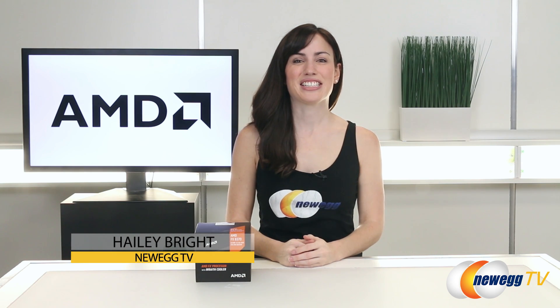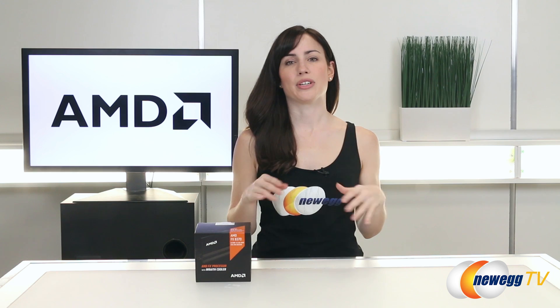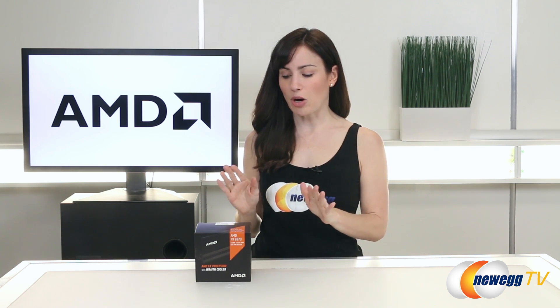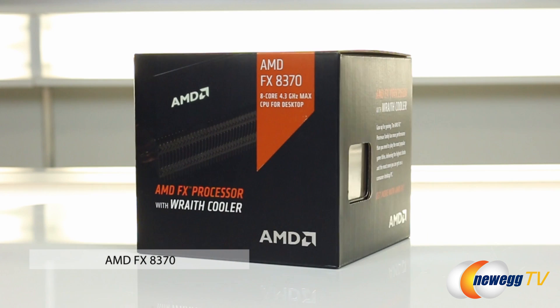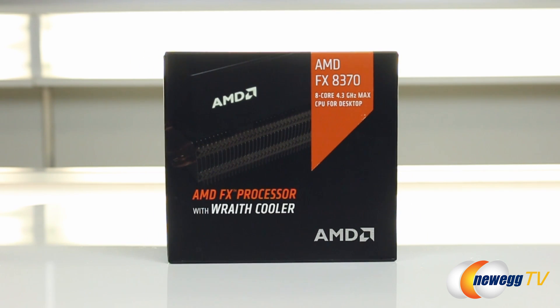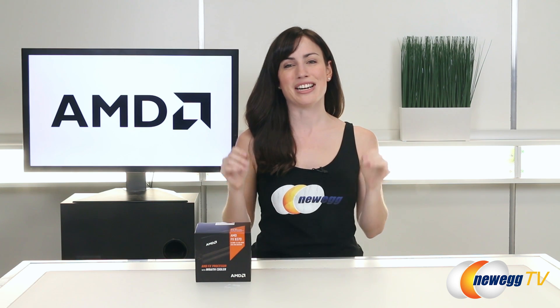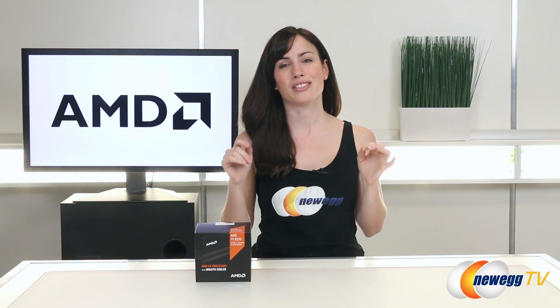Hey, what's up guys, Haley Bright here with Newegg TV. For most of us a stock cooler is only something that we'd hang on to in case we needed the processor's warranty. But today I have this really interesting product — we're looking at the AMD FX 8370 that comes with the brand new Wraith cooler. Just how great is this cooler? Let's go ahead and do something that I would almost never do with a stock cooler.